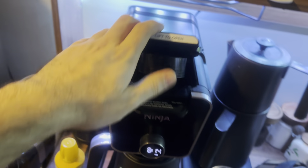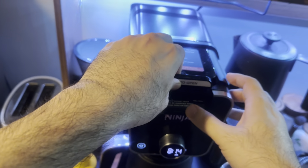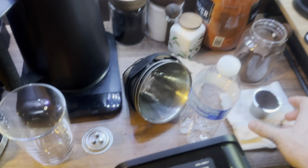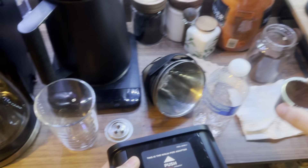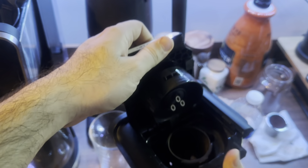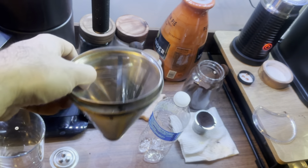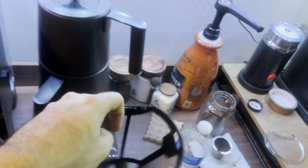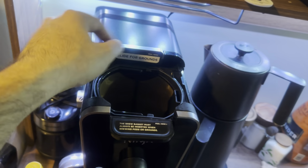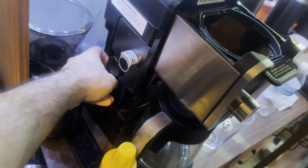What are the good points and bad points of the Ninja? Good point: you can buy something like this and put your coffee inside, or you can buy a big metal reusable capsule — I bought this metal one from Amazon. You put your coffee in it, close it, and you're good to go.